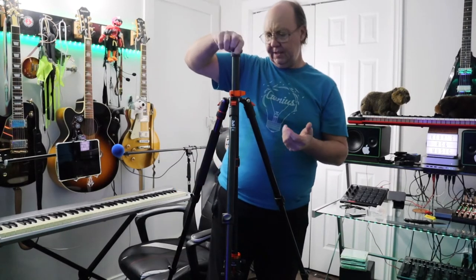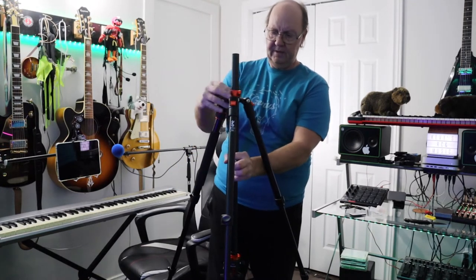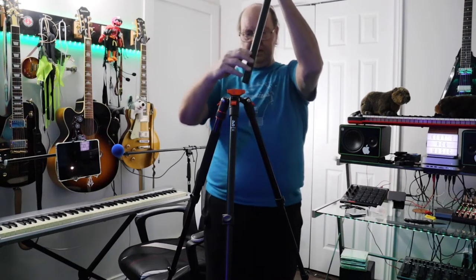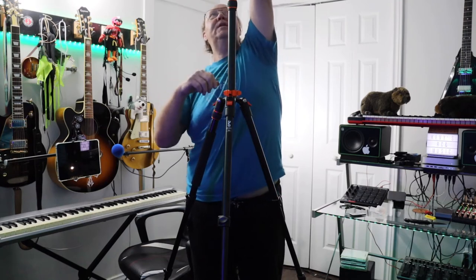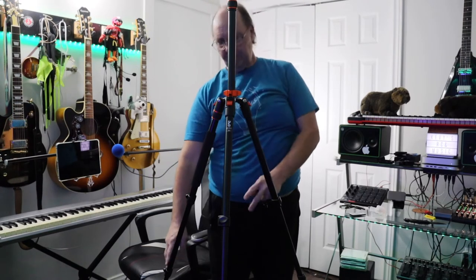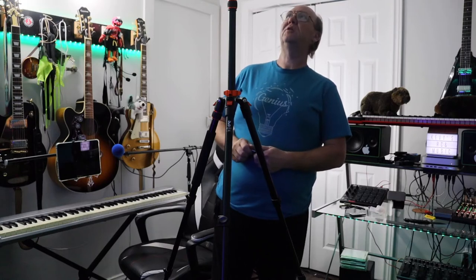It is a neat tripod system. For $120 on Amazon, for all this thing can do, it's like how do you say no? You can go right up and it's so tall I would never reach the camera, but then I could shorten the legs and do that sort of thing.